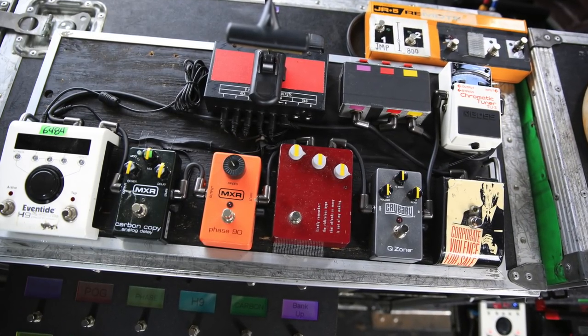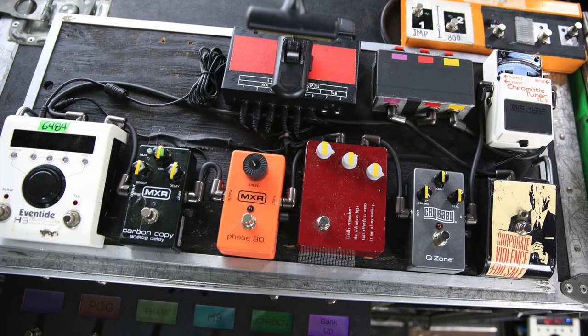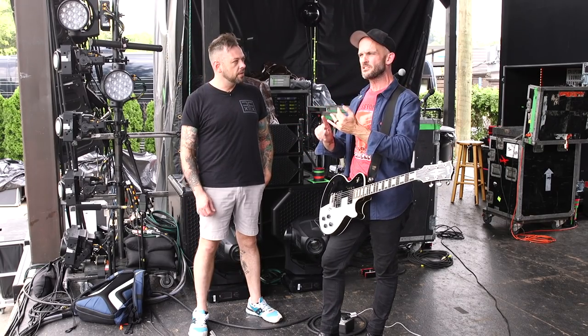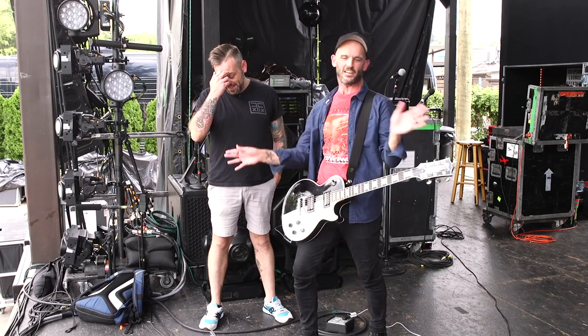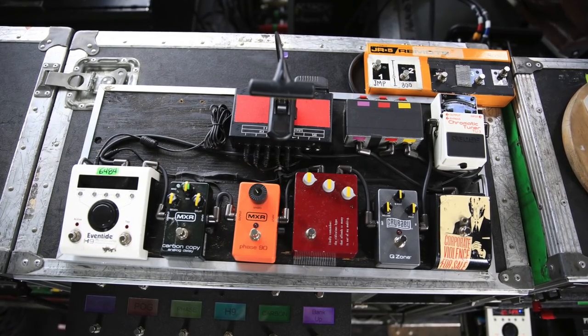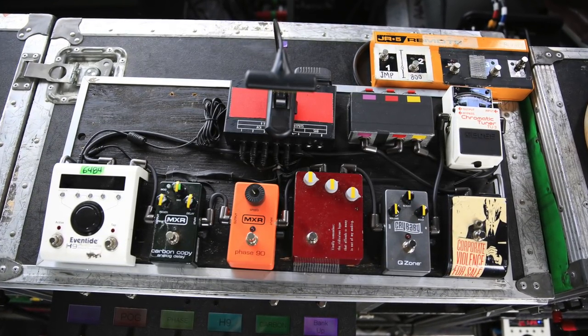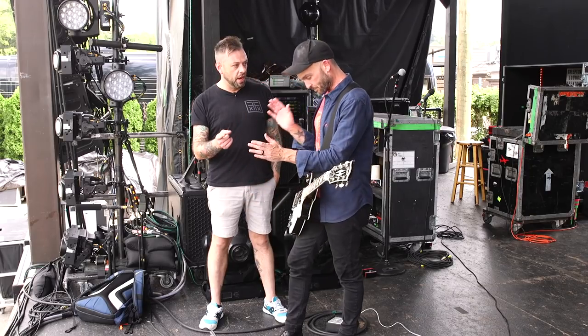So, pedals — pretty Spartan. I wanted to go as simple as possible. Brian Baker doesn't use pedals at all. Stefan Egerton from The Descendents on this tour uses one. My theory was: if Gary Moore didn't do it, if Michael Schenker didn't do it, I'm not going to do it. So we have the Boss TU-3 chromatic tuner, and Jeff made me a cool little AB switching system between the 800 and the 900.